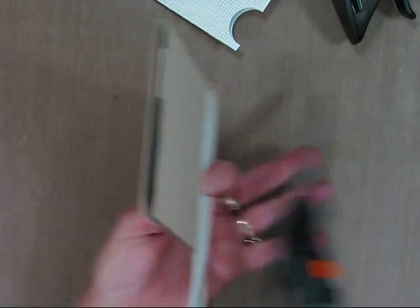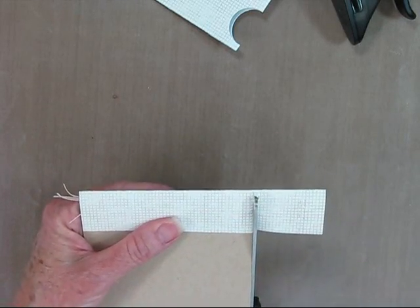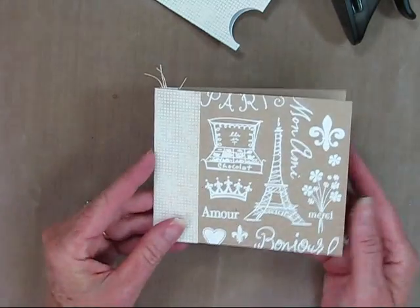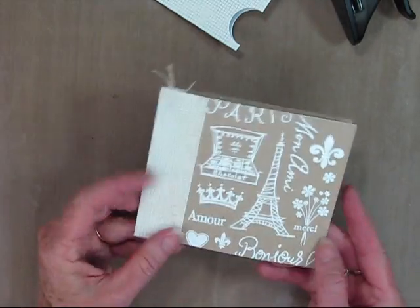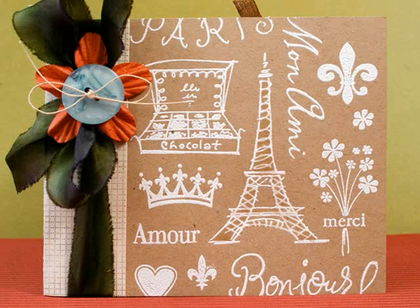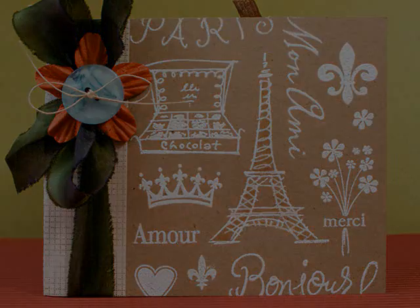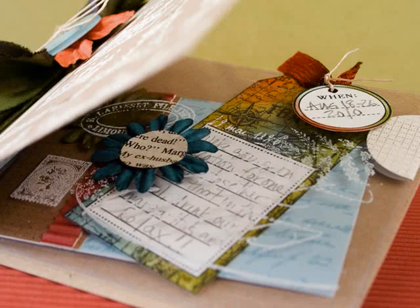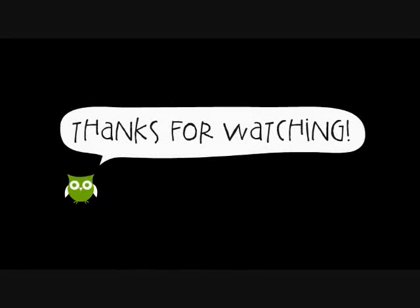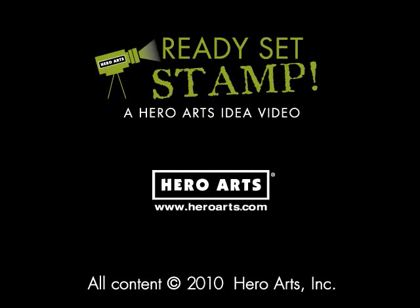So now I can trim off my end and embellish as I wish. I like to add lots of colorful things to the inside and ribbon on the outside. Here's the base card. I've embellished my card with ribbon and paper flowers and buttons, and added my stamp goodies to the inside. Thank you for watching and visit HeroArts.com for more ideas. See you next time.